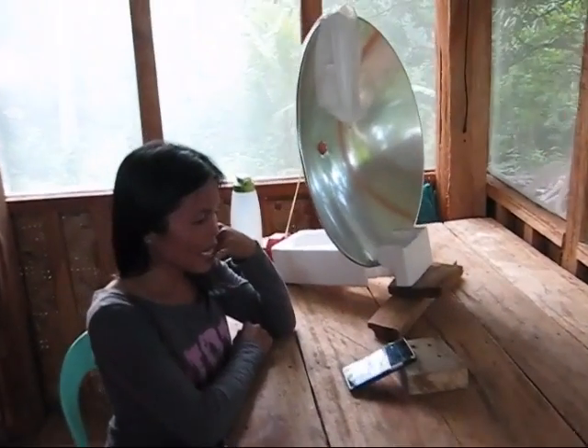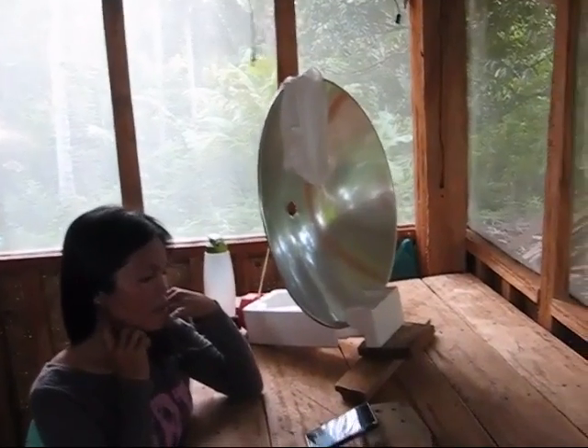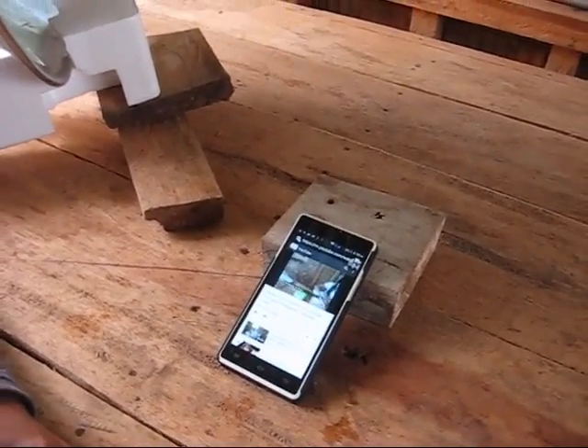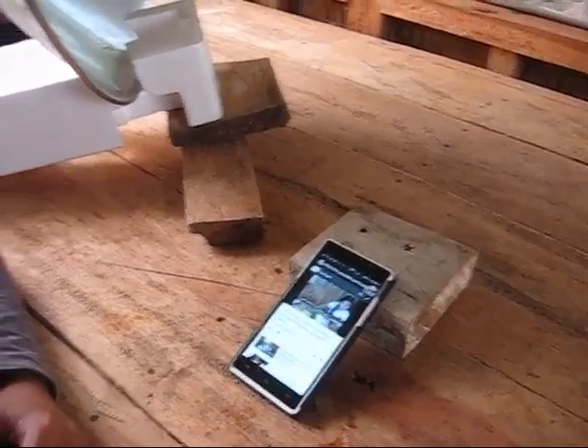Just made some modifications on the parabolic reflector and we're actually getting a strong enough signal we can almost watch a video here — we've never had that before ever.